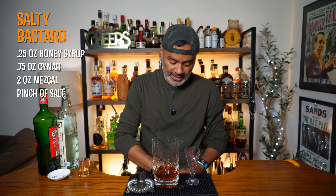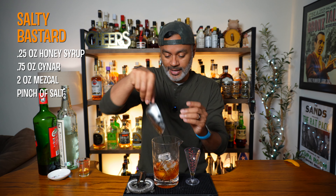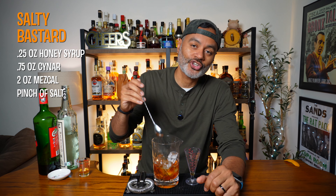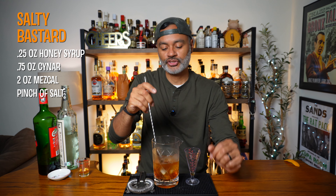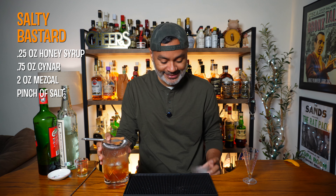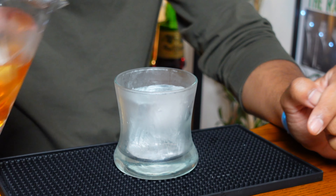I'm making you a cocktail called Salty Bastard. It was created by Eric Castro over at Polite Provisions in San Diego, California. This cocktail is one of those rare stirred tequila cocktails — actually it's mezcal — and it also incorporates one of my favorite spirits, Amaro, specifically Cynar. So I'm really excited to try this bad boy out. But before I do, I'm going to need you guys to hit that thumbs up, hit that subscribe button and that notification bell so you can help Vino feed the hungry, hungry algorithm. Stick around, because we are going to boogie down.